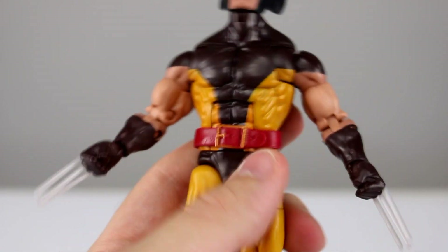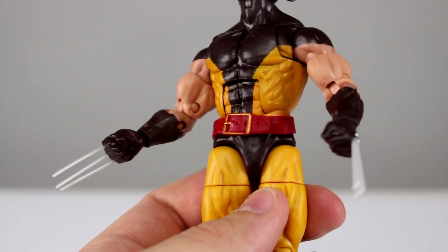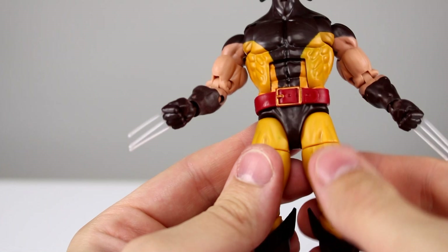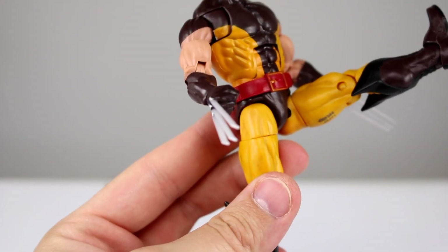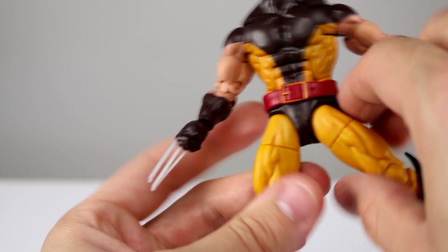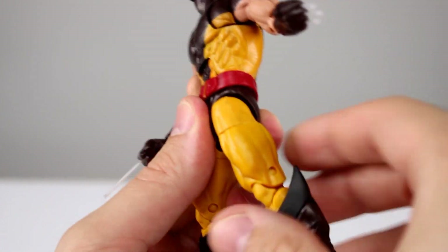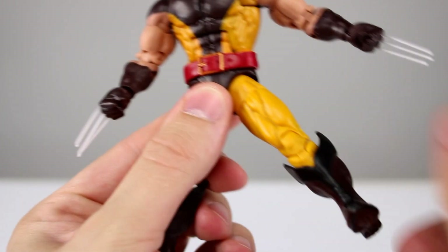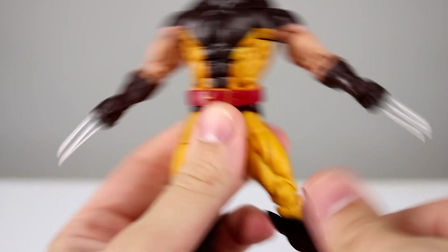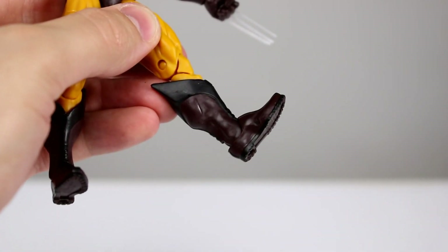The paint work on the torso is atrocious. The yellow is painted rather than molded and it's super translucent — one side is a lighter shade than the other, and you can see brown coming through just about everywhere. The belt is a floating belt, but the paint job is nowhere near clean or accurate — very poorly done. You can lift it up and access the waist twist, or leave it down and force the twist. For the hips, they come all the way forward but go out to the side just a little bit — about 45 degrees — and back just a tiny bit.